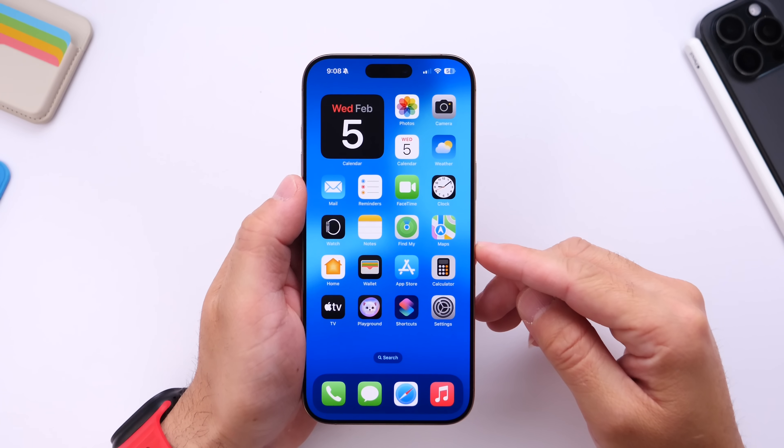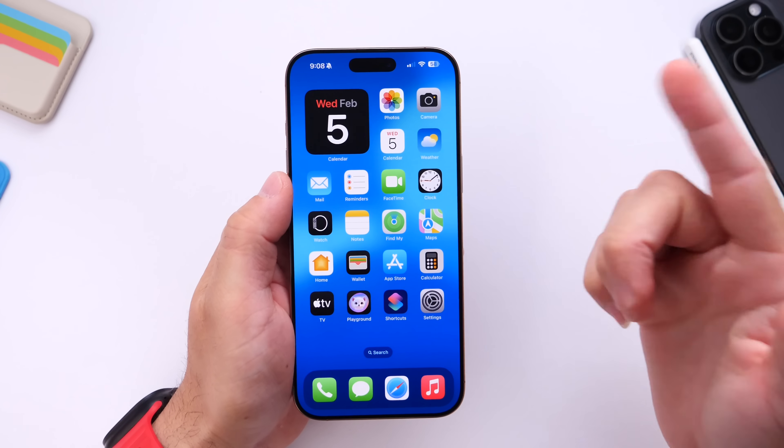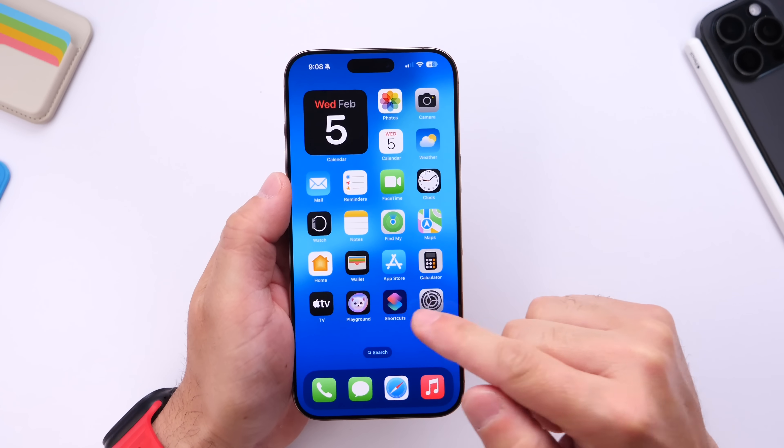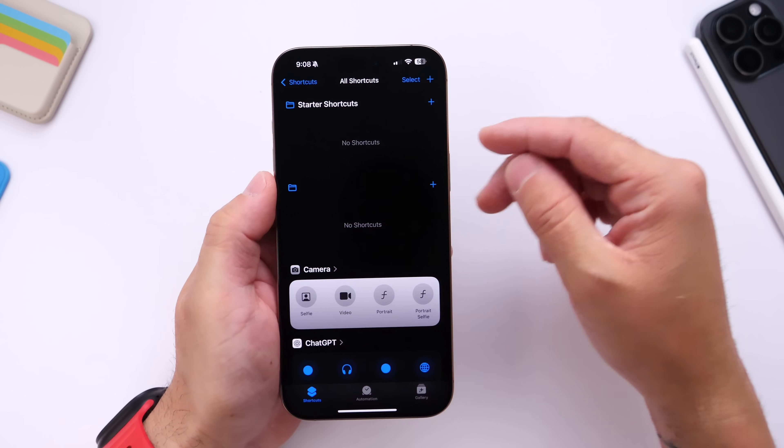The entire setup process will take about three to four minutes and you only have to do it once and it will work from here on out. You do need the Shortcuts application on your iPhone — it is absolutely free. If you don't have it, I'll link it in the description down below.